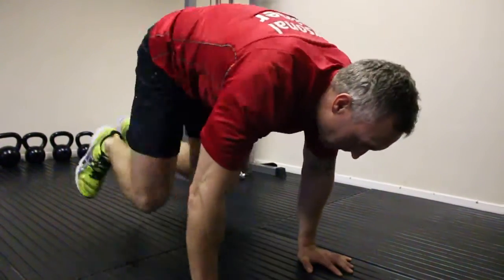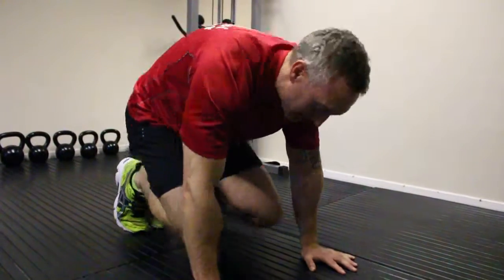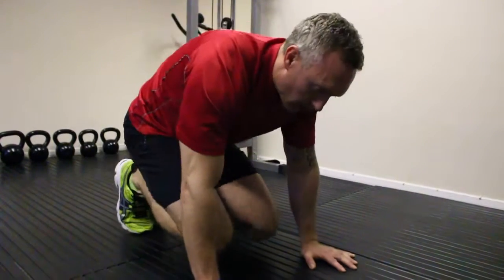So all we do: legs out, legs in. Try to explode nice and quick, come back in, hold, come back out.